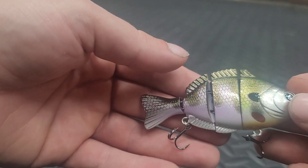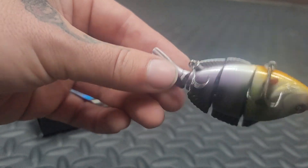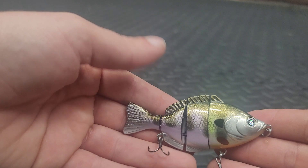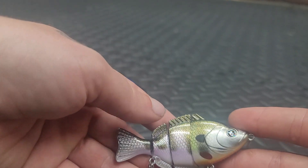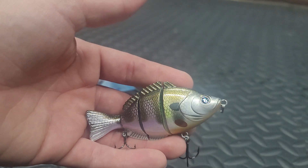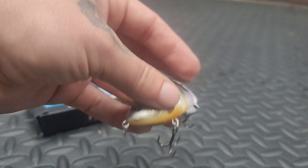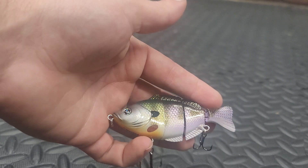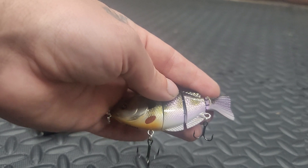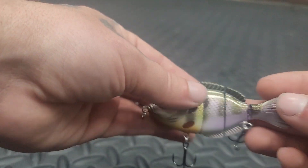I do love throwing these five dollar swimbaits. The hooks are sticky, they're cheap — if I hang them up in a tree, I'm not throwing a fifty dollar bait into a tree. I'm throwing a five dollar bait up into a tree. I would not throw any of my six-cent swimbaits where I throw these guys, so it's just one of those things — it is what it is.